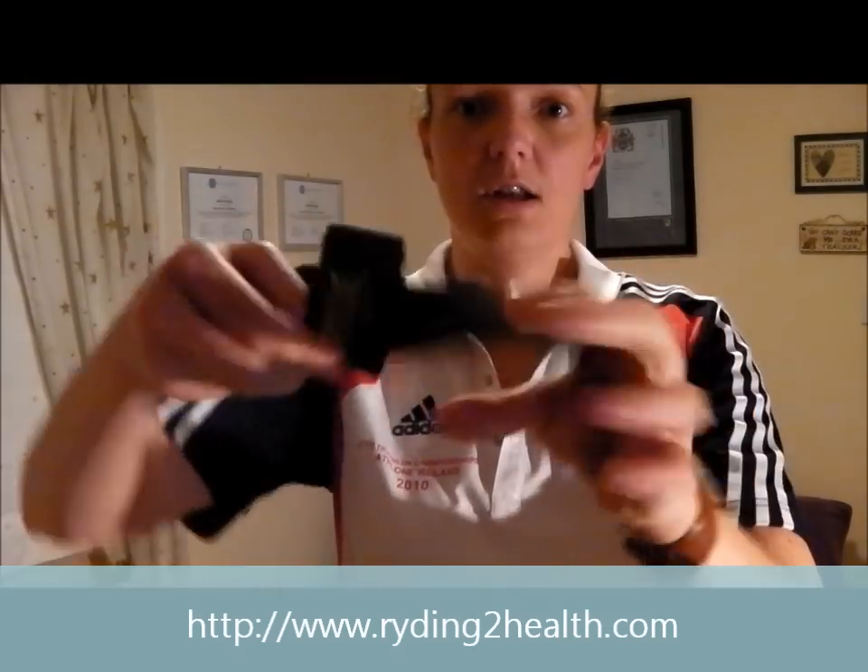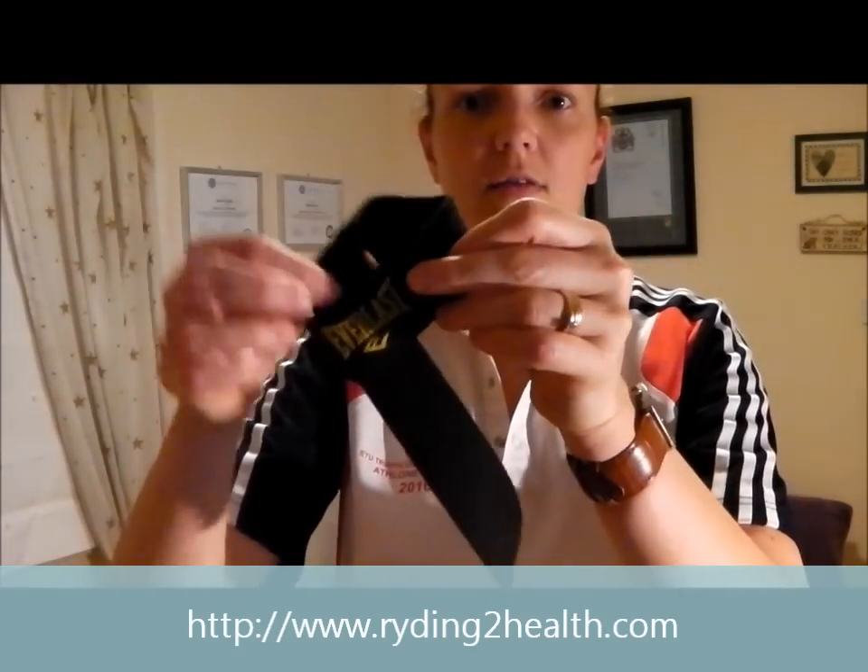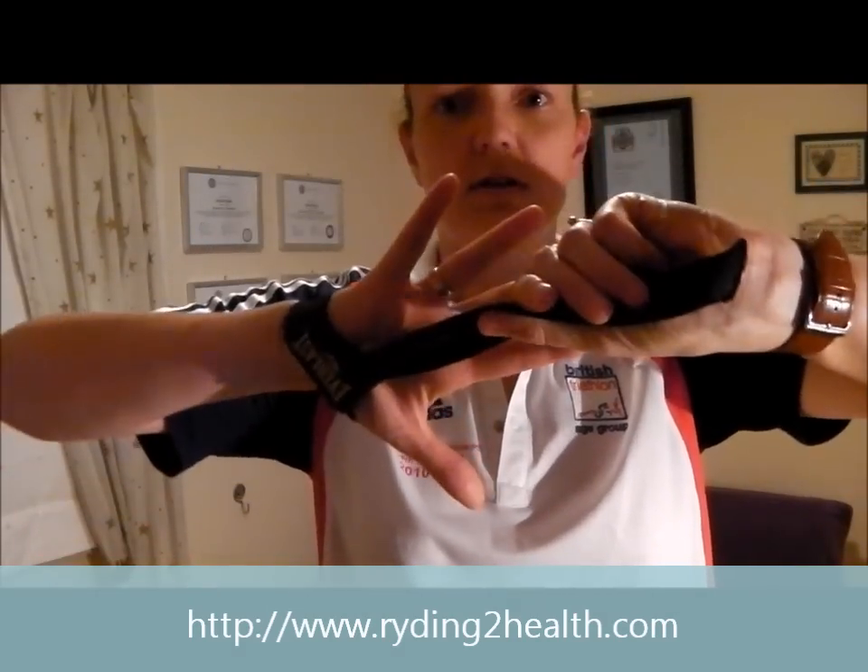You start off by threading one end through the other, so you've got a little loop that looks like so. Put that on your hand so that the overlap flap is on the back of your palm, and pull the strap tight on your wrist.